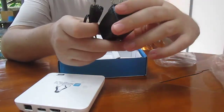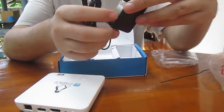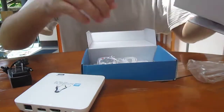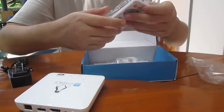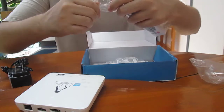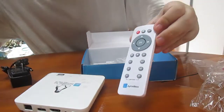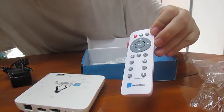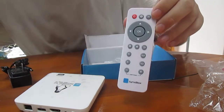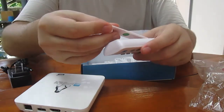In the box we've got a power supply — 5 volts, 2 amps. There's also a remote control. It's quite basic but should be fine for XBMC. Batteries are included.